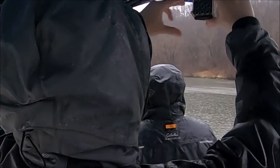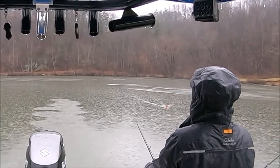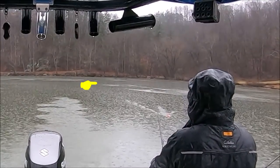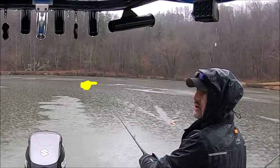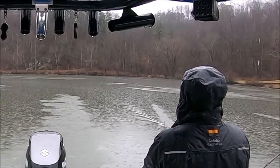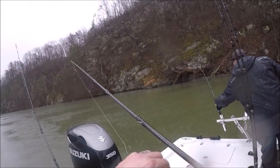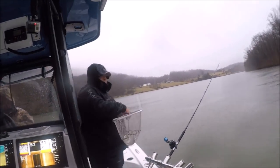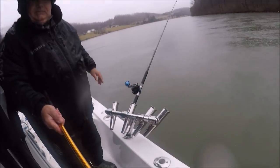He's on top. He's chasing that bait. There's fish still here. He popped up on it again. Feed me. Lots of fish in those rocks, man.